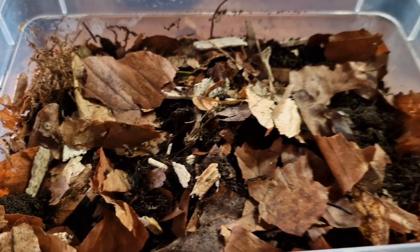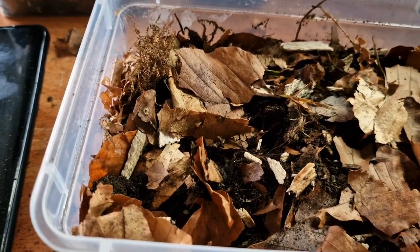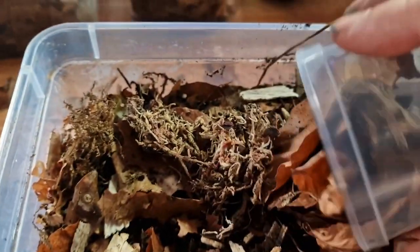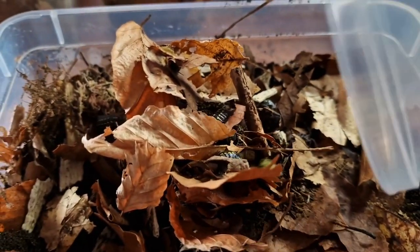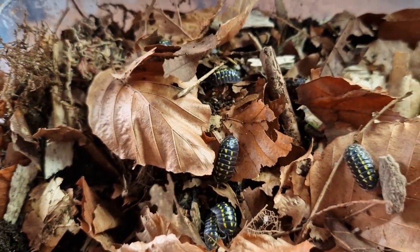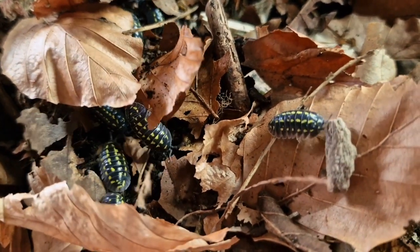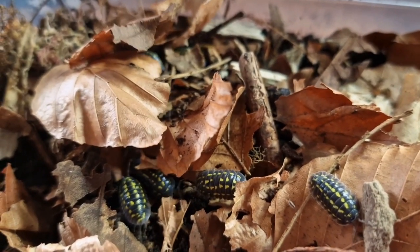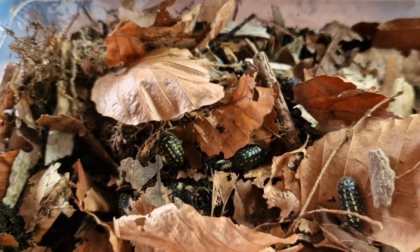The next thing we're going to rehouse is the armadilidium gastroi — or gastroi, however you want to say it, I'm not very good with these names. They're going to go into a very similar tub. We're going to release these in here — and these have beautiful markings on them. I'll just move the leaf litter for you so you'll be able to see. They have absolutely gorgeous yellow speckles all over their back. These armadilidium are stunning.